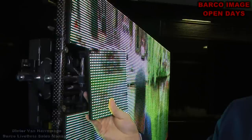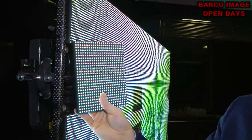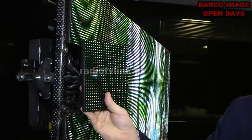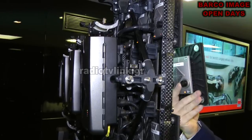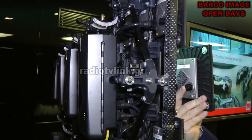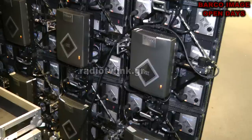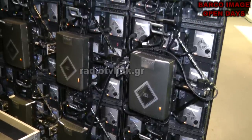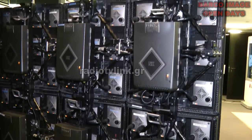At the Barco-Talmaco Open Days we're presenting our NX6. The NX6 is part of the NX platform. This one is a six millimeter resolution — an extremely high-value product on the market. It's the best you can find. It's very modular, has high quality, high contrast, and is very fit for fixed install and the rental market.